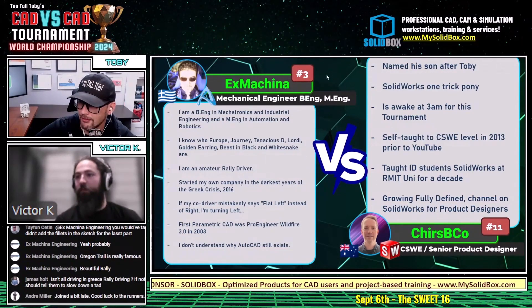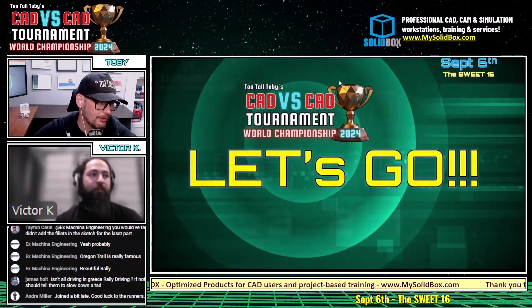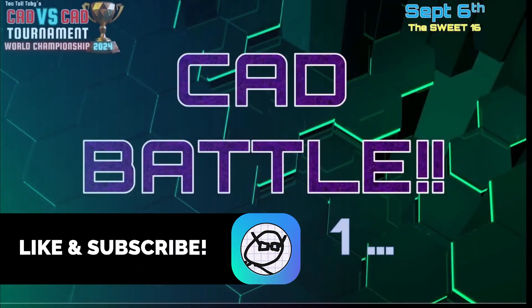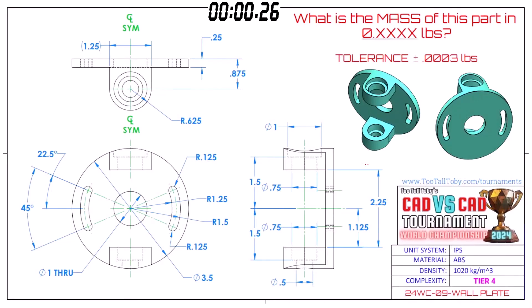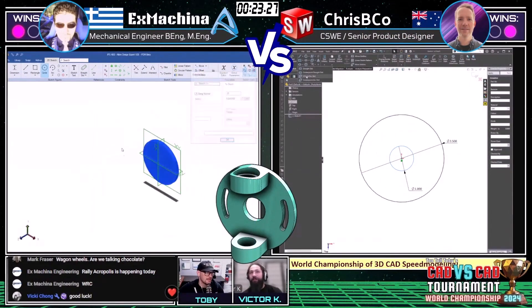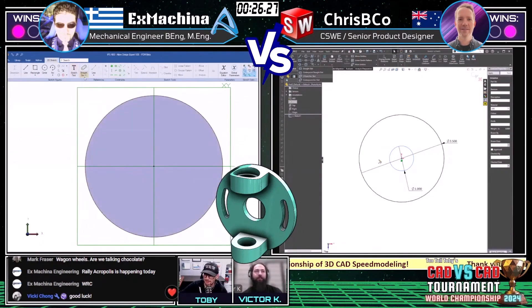This final battle between these two wizards begins in three, two, one — go! What is the mass of this part in 0.xxxxx pounds? We're looking at a tolerance of plus or minus 0.0003 pounds. This is in inches, guys — inches in ABS. I know everyone loves when we do inches. The crowd was even clapping for inches.